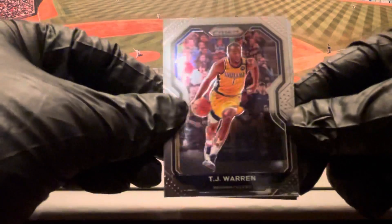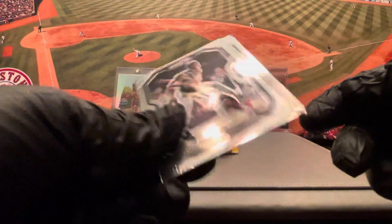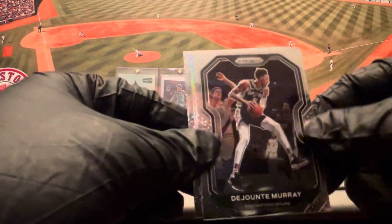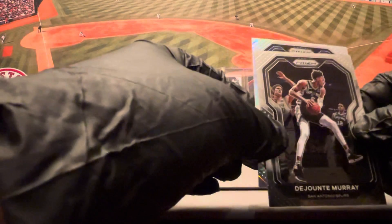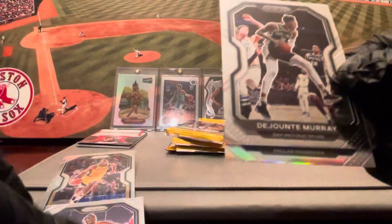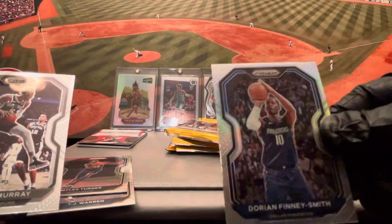TJ Warren on the base. Looks like we got a silver back there — hopefully it's a rookie. Miles Turner, De'Jounte Murray — and it is not a rookie. That was Luca. Dorian Finney-Smith Silver.